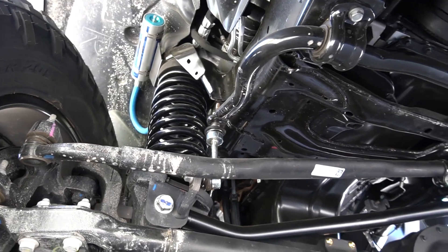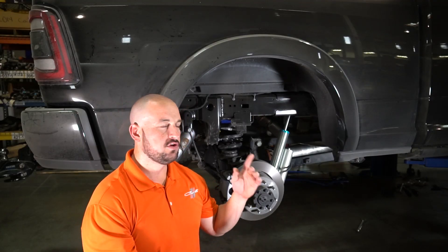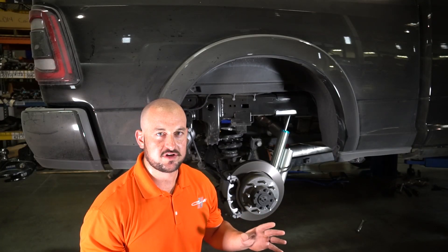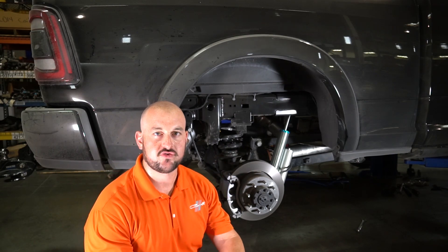The big thing with this kit: you've got our coil springs in the front, you've got our adjustable track bar in the front, you've got custom-tuned King shocks front and rear. The big difference between this kit and any other platform, any other kit that we've ever done with King two and a half inch shocks, is this one is tuned around those factory coil springs.